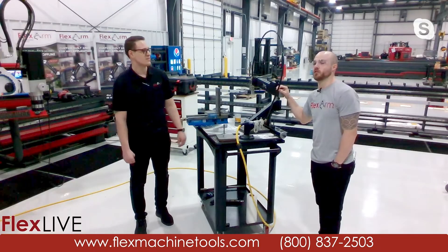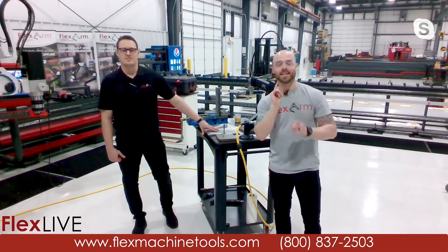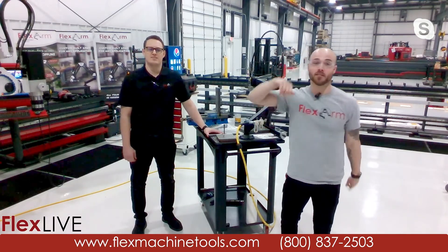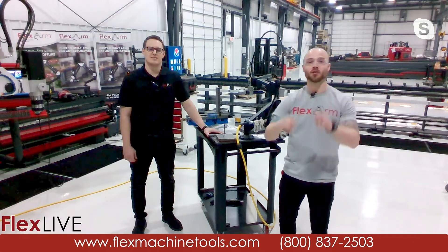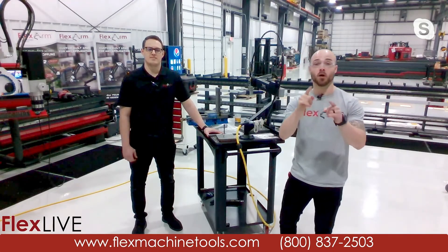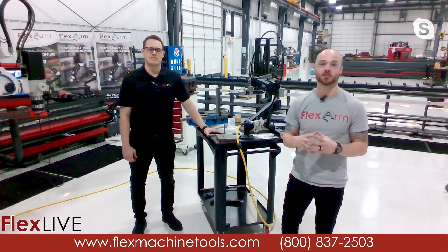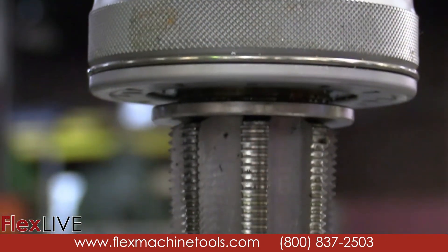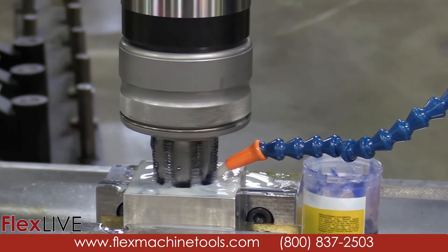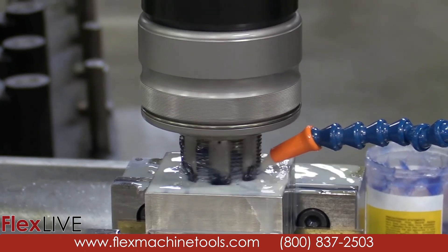Thank you all so much for joining us. This is Eddie and Logan — it's been a great time. Make sure to subscribe to our YouTube page, give us a thumbs up, and turn on notifications. This Friday at 1 PM Eastern Standard Time, we're going to be joined by Danny Nichols, VP of Sales of OSG USA, for an MPT tapping demo going up to possibly two-inch taps. It's going to be an amazing time — thank you all and we will see you next time.